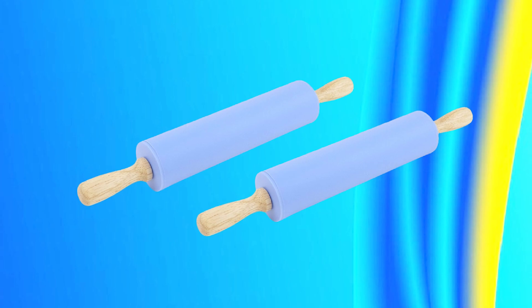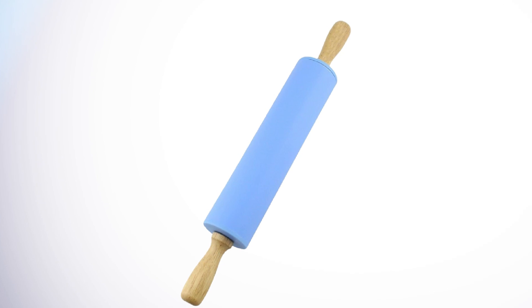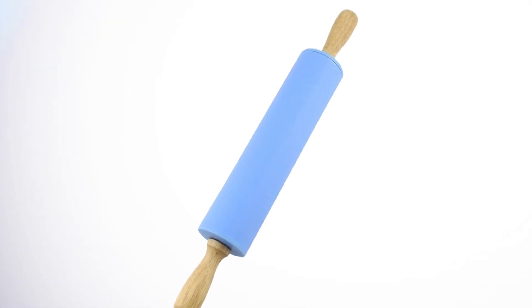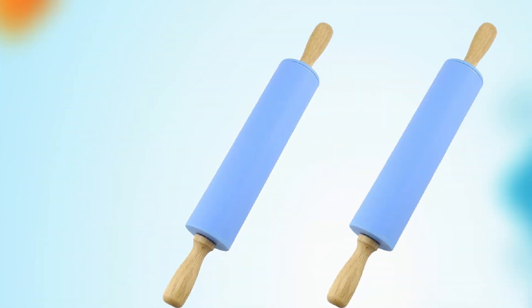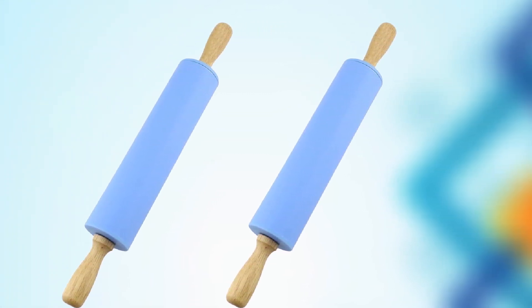Overall, the Nastnail Silicone Rolling Pin is a versatile and reliable kitchen tool that every home baker should have. Its non-stick surface, durability, and large surface area make it a great investment that will make rolling out dough quick and easy for years to come.